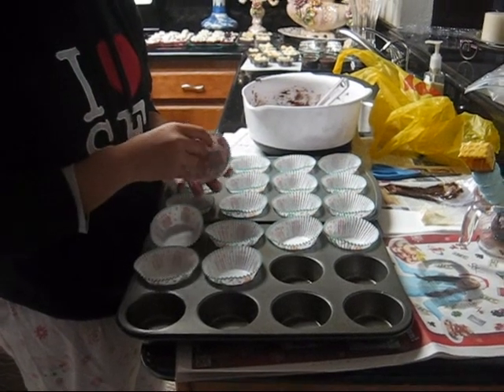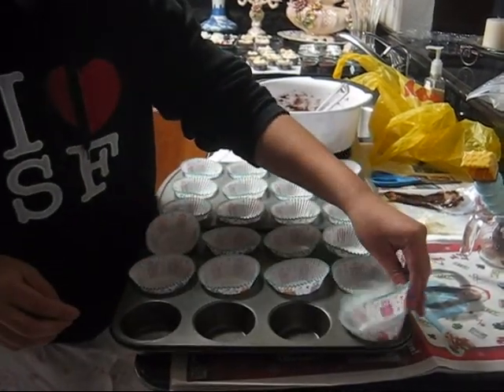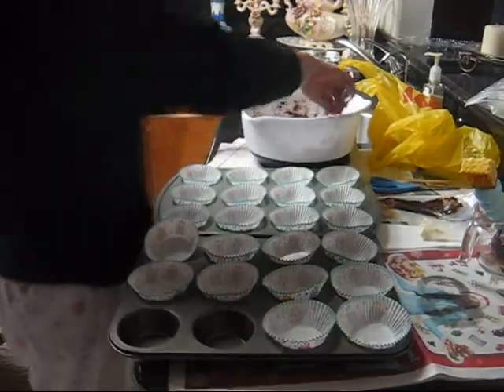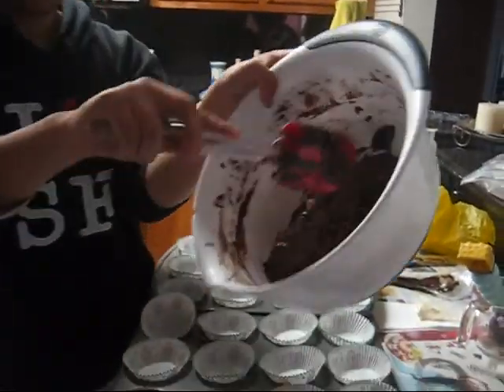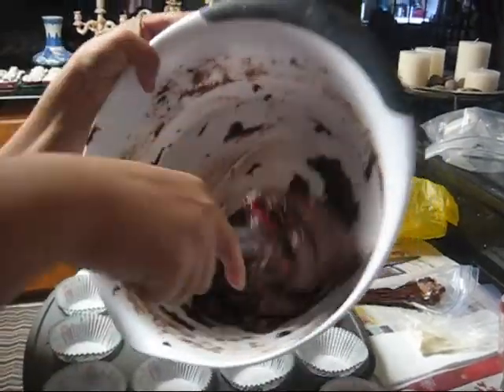We're putting the cupcake liners into the cupcake pans. I am putting a little more cupcake liners than needed, but just in case this batter makes more than 16, and we're okay.